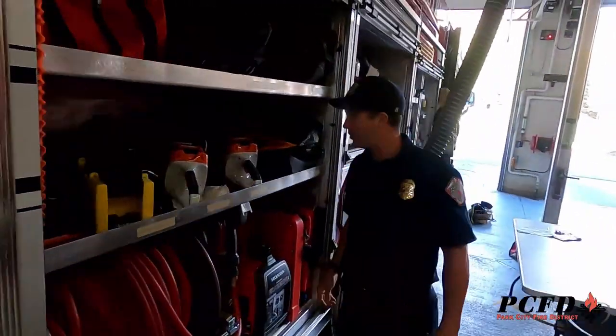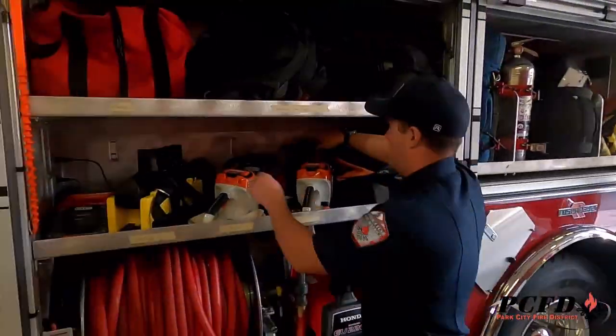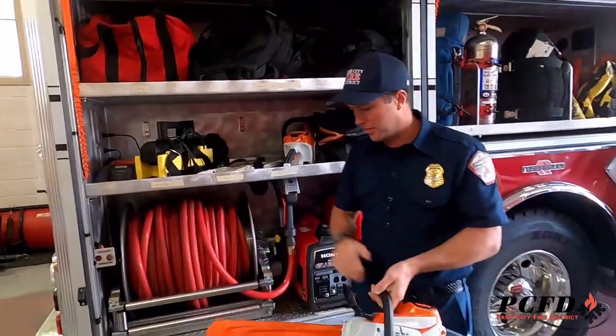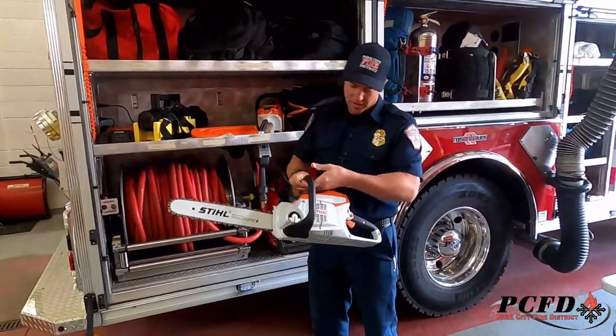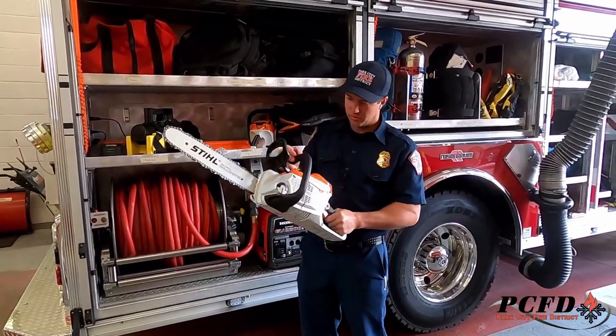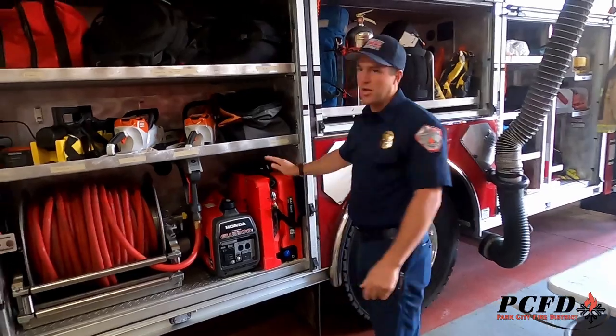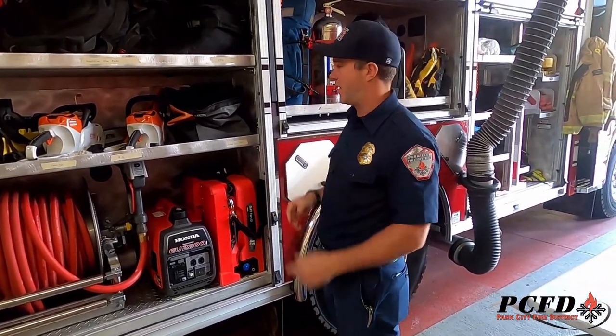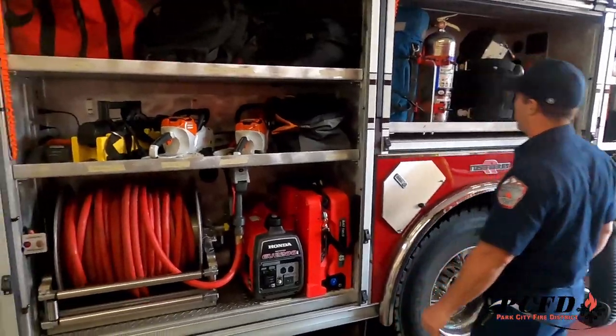Here are some of the new tools and features on this rig. For instance, normally we have chainsaws that are gas powered, but the way times are changing, we're going with the new electric style. We've got a battery-powered fan. We're trying to go electric — it's a little bit cleaner, safer, and better for the environment.